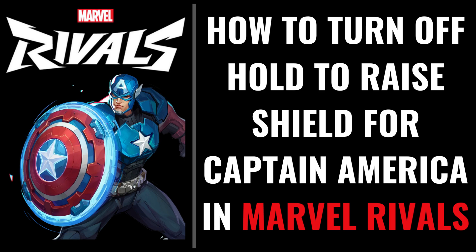I'm Max Dalton, and in this video I'll show you how to change your settings so you can raise Captain America's shield in Marvel Rivals by just pressing a button once, rather than having to hold that button down.